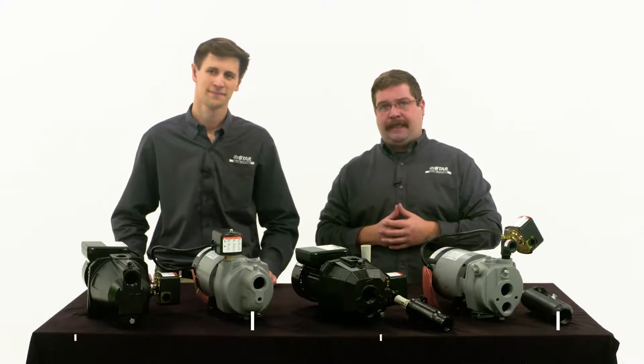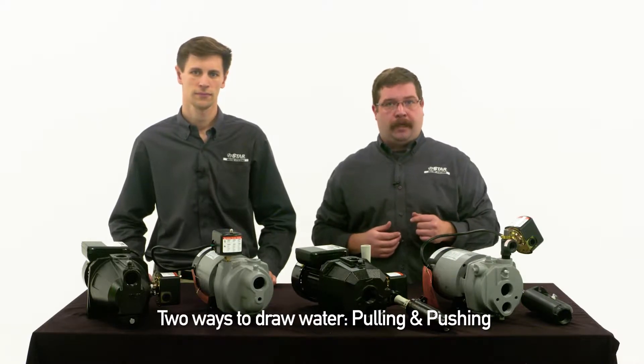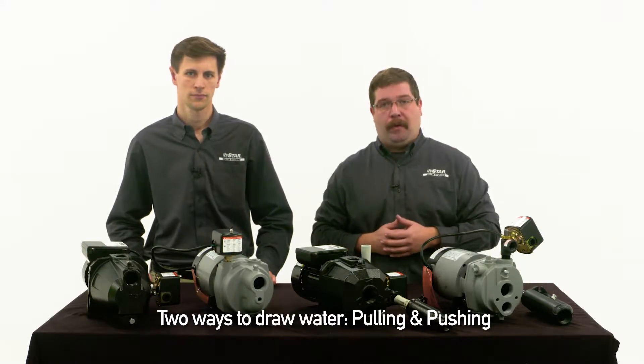Hi, I'm Luke and I'm Corey. We're from Star Water Systems. Got a jet pump that needs replaced? In today's world of well pumps there are two ways to draw water from a well: traditionally pulling and more recently pushing. Jet pumps use the former method.